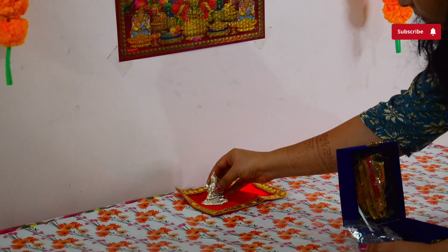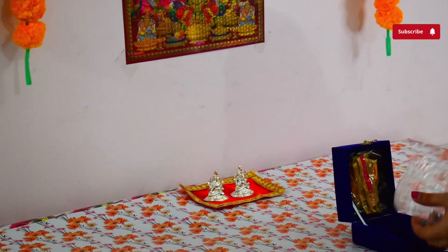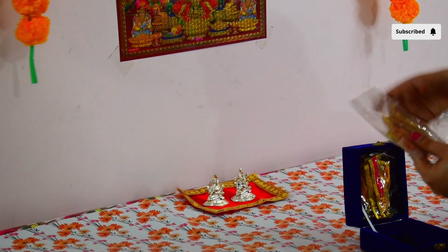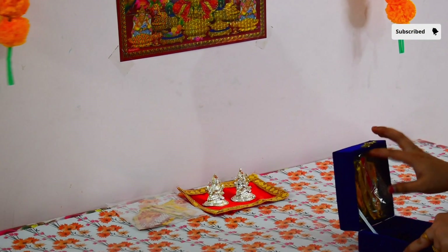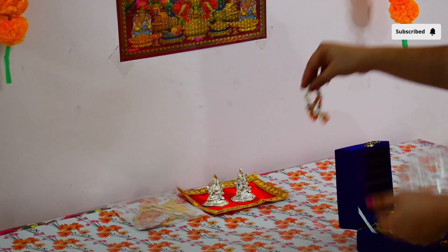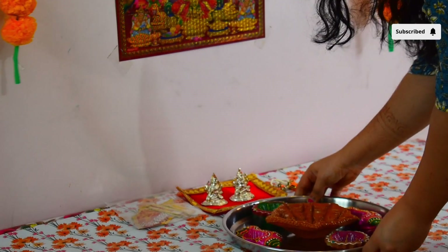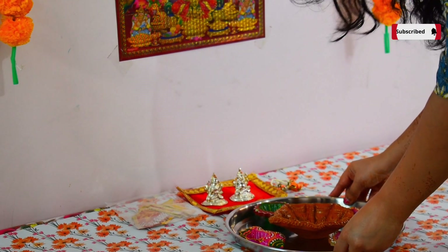Uske baad jahan humein main Diwali pujan karna tha, uska maine set up lagana start kiya. Yeh sab kaam maine din mein hi nipta liya tha taaki raat ko jab pujan ka time ho tab main bilkul free rahoon. Yahan pe mere paas is tarike ka maine cardboard ka base bana liya hai aur uspe apni chandi ke Lakshmi aur Ganesh ji ki murti ko bitha diya hai.